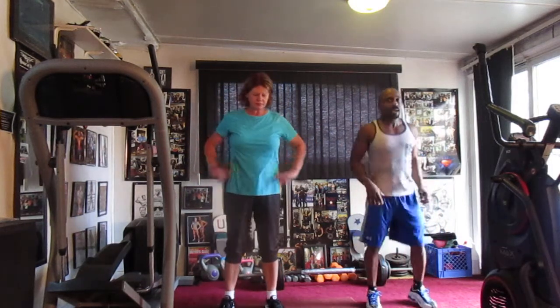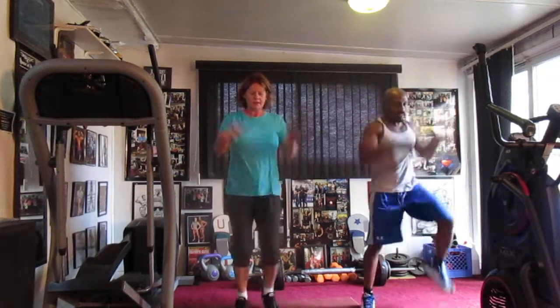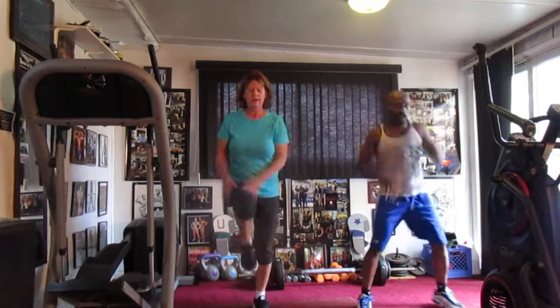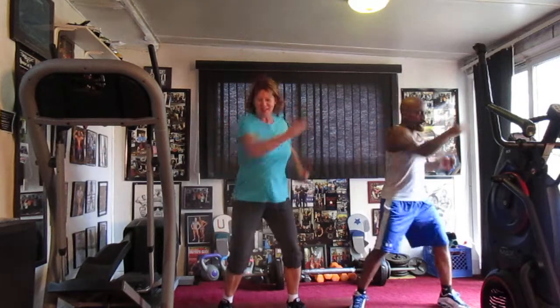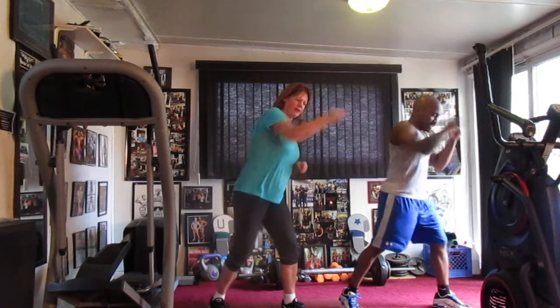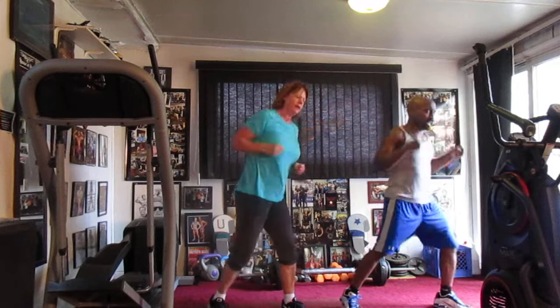On the mark, 16. March it out, march it out. 1, 2, 3, 4, 5, 6, 7, 8, 9, 10, 11, 12, 13, 14. Cross here in the front. 16, 2, 3, 4, 5, 6, 7, 8, 9, 10, 11, 12, 13, 14. Cross here in the front. 1, 2, 3, 4, 5, 6, 7, 8, 9, 10, 11, 12, 13, 14. Come to the left.